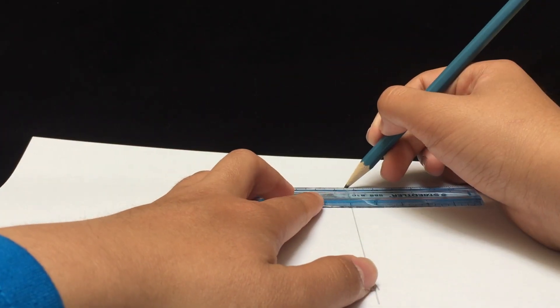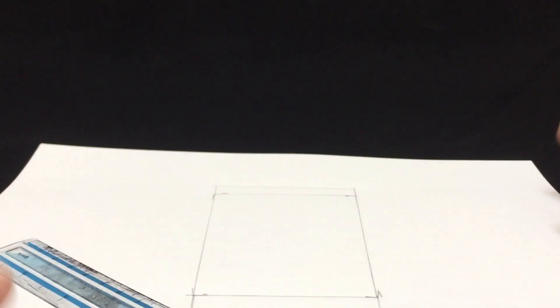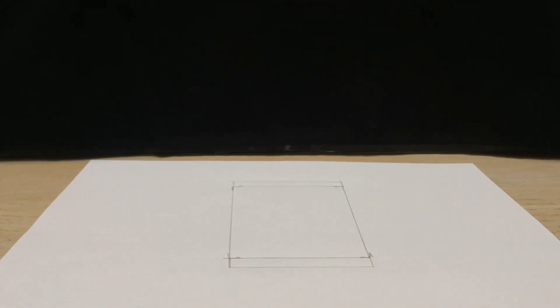I kind of messed this up, hold on a second. So let me just connect these lines. This little thing right here is kind of interfering, so I'm going to move it. Okay, so it's easier to draw now — let's just get started. So I'm going to continue where I left off; it should be easier now to see and for me to draw on this.